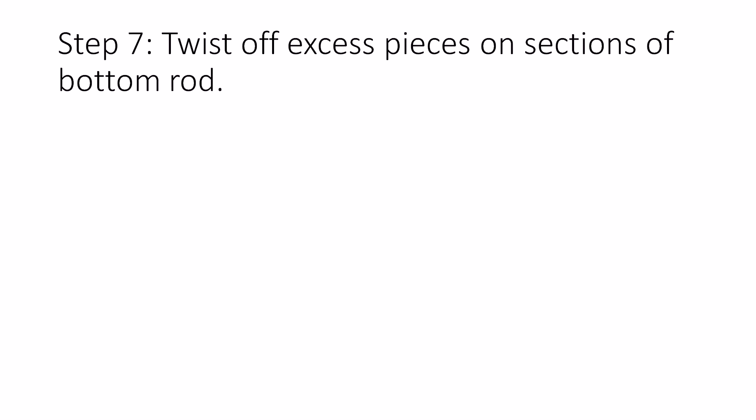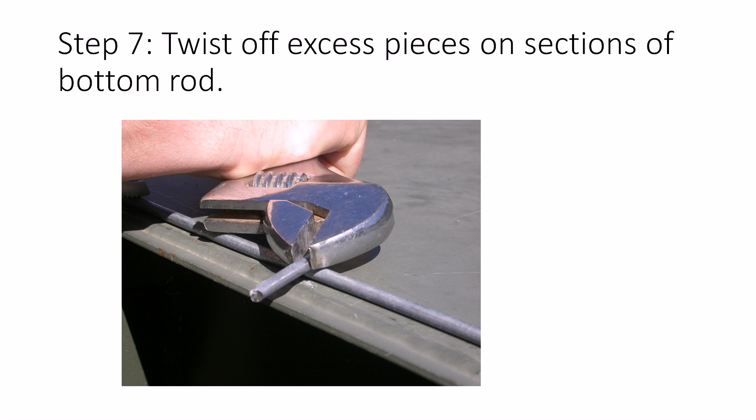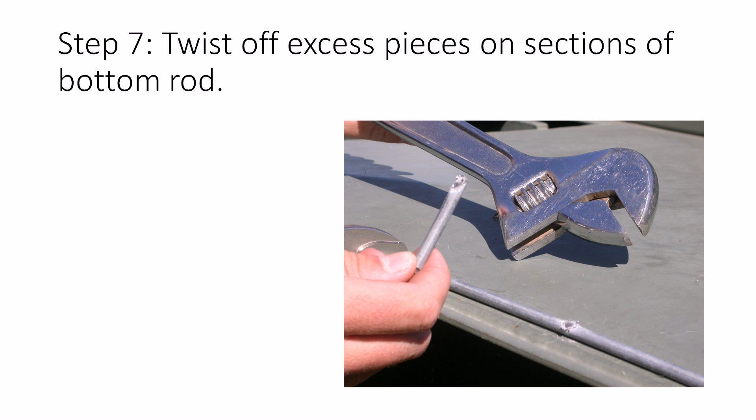Now we've got all our anchors done. Next you're going to want to twist off the excess pieces on the sections of the bottom rod. Here you can see I used that same transformer box — it turned out to be pretty handy — nailed down with vice grips to a metal plank to get it real sturdy and tight. You can use a vice, or just vice grips like we did. Then use your crescent wrench or a pipe wrench and twist it in a horizontal fashion — directly horizontal to those little nubs — and you just twist and pry and it pops right off. It's real simple and by far the most effective and easiest way to get this done.